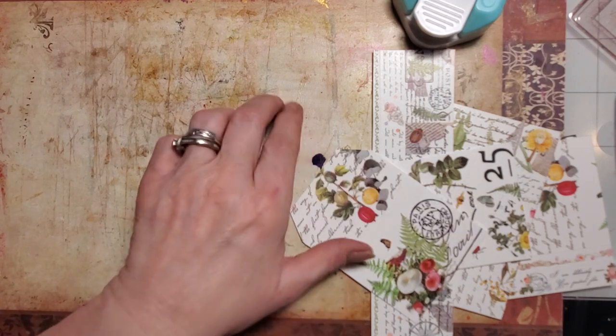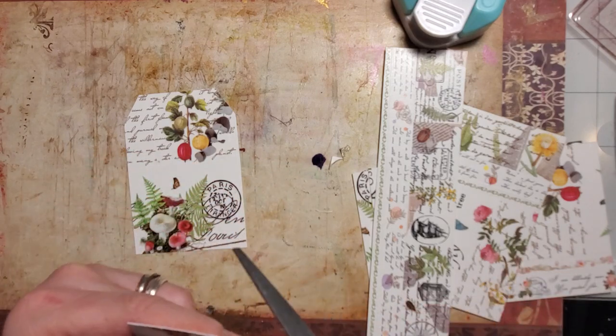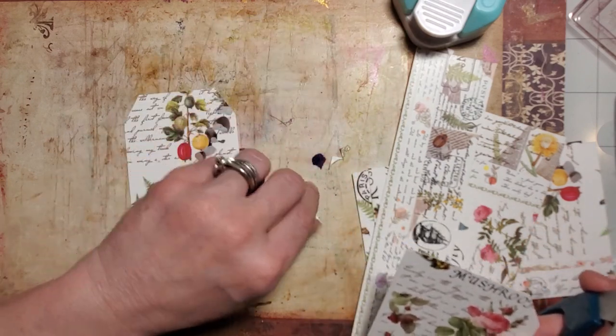I did forget to do my edges on these. I had to cut off the 'm' in 'mushroom' — it's okay.